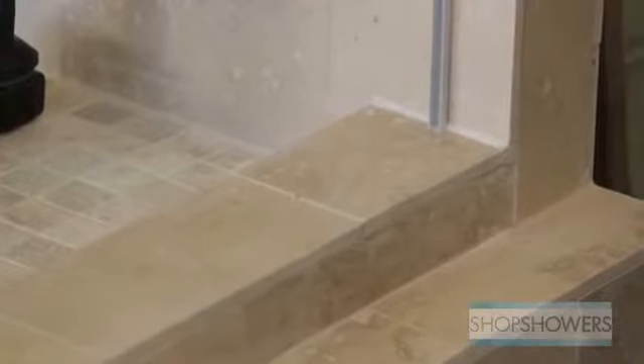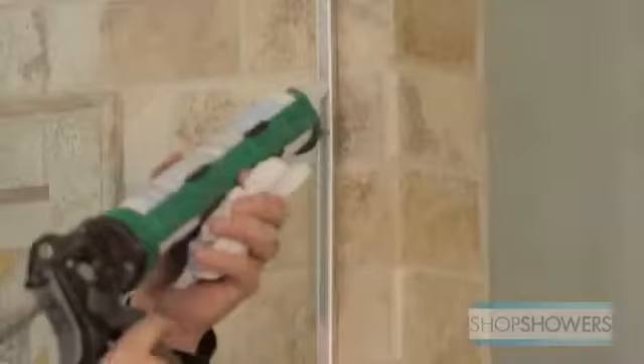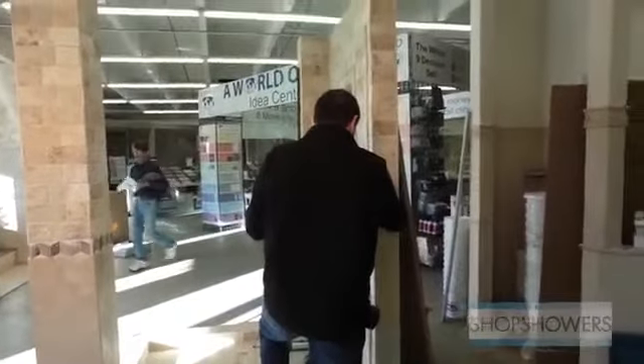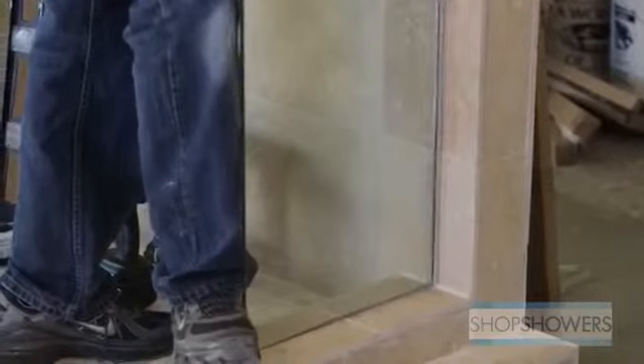Silicone inside the U-channel, then put the glass inside the U-channel. Check to see if the glass is level. If it's not level because the wall is too far out of plumb, you may need to use a deep U-channel. Check to make sure the glass aligns with the marks you made earlier.